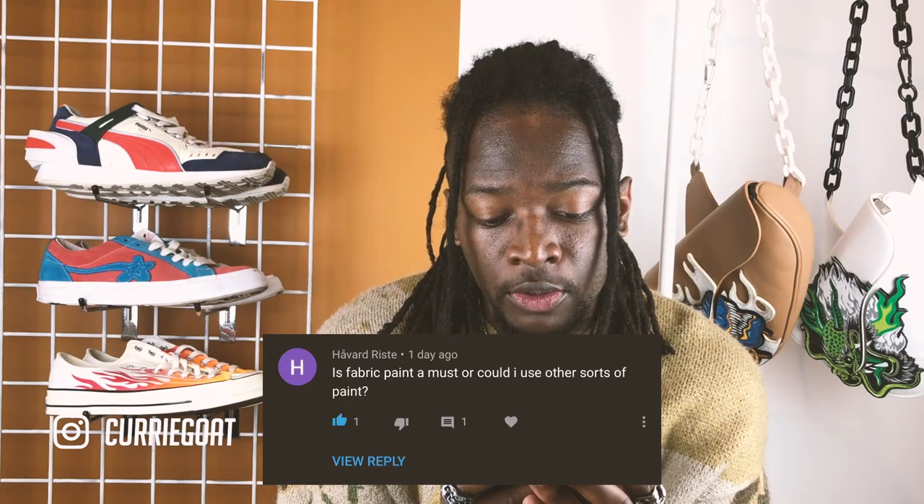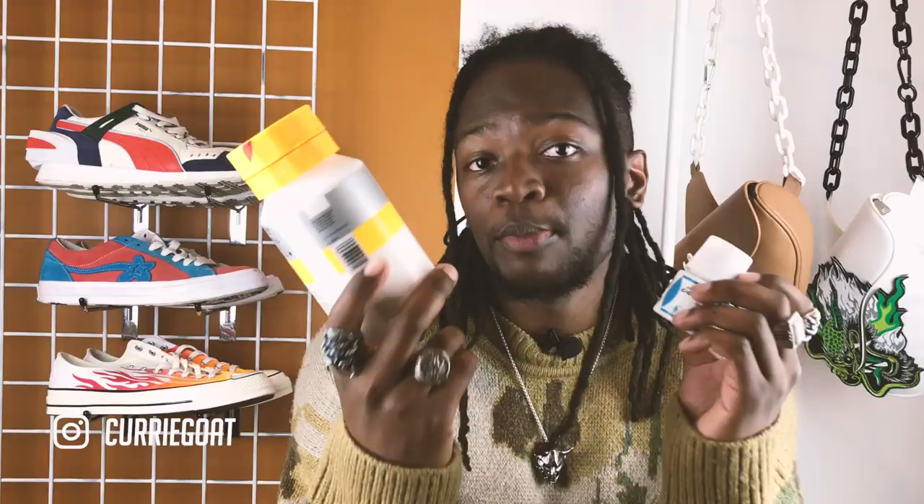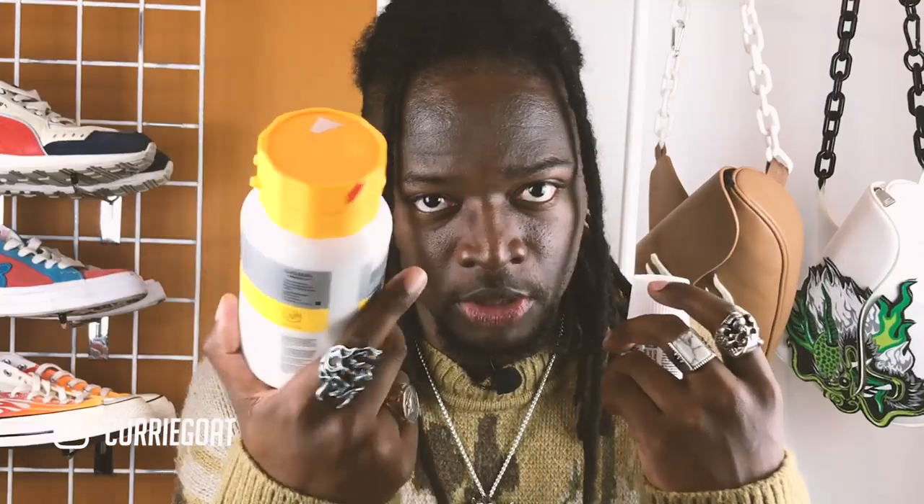A viewer asks: is fabric paint a must, or could I use other sorts of paint? You have a few options — you can also use acrylic paint, as these two actually cost the same. However, with acrylic you also need to buy a medium. I find it can be a bit crispy when you use it, so I do prefer fabric paint, but it's up to you which one you choose.